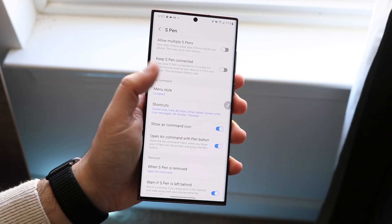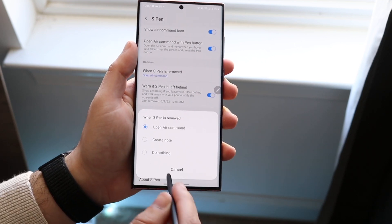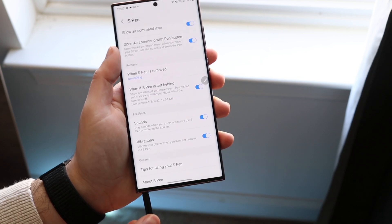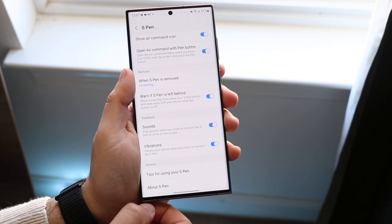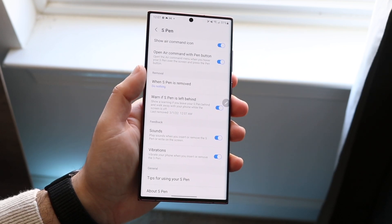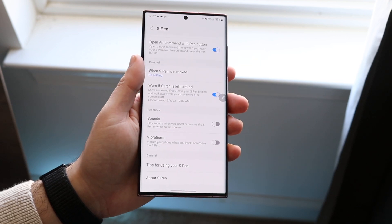Going back, there are more options. You can have it open Air Command when removing the pen, or you can set it to do nothing, so it acts as a normal stylus and just shows a small prompt on the side. You can also enable sounds and vibrations, though I typically keep those off since it can be a bit annoying.